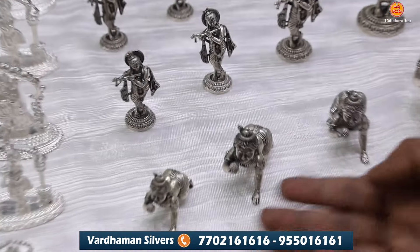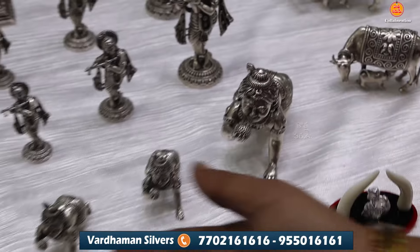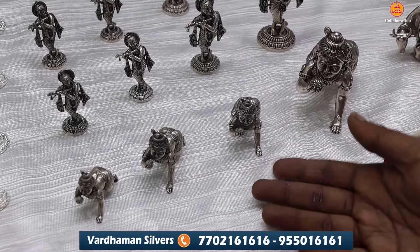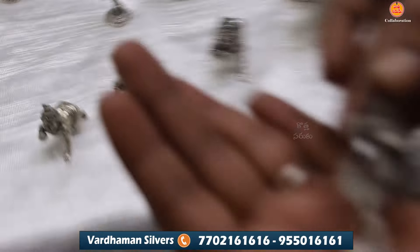We have 50 grams, 60 grams, 100 grams and 120 grams. There is a lot of storage and it has the best clarity. There is a lot of flute Krishna in very small size.